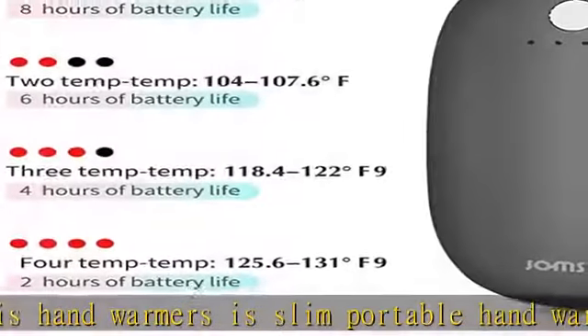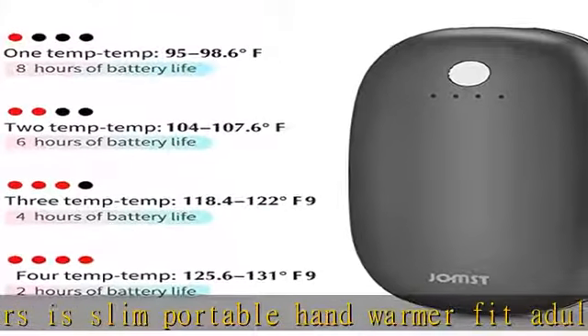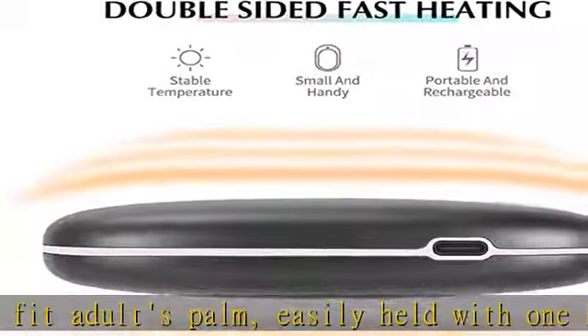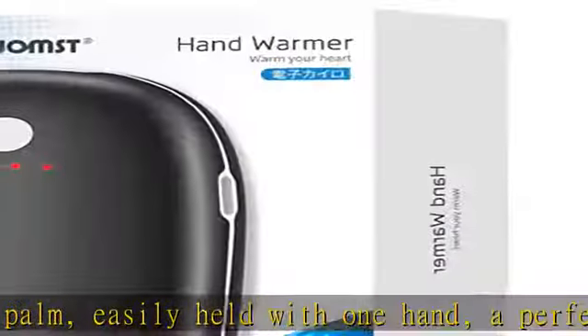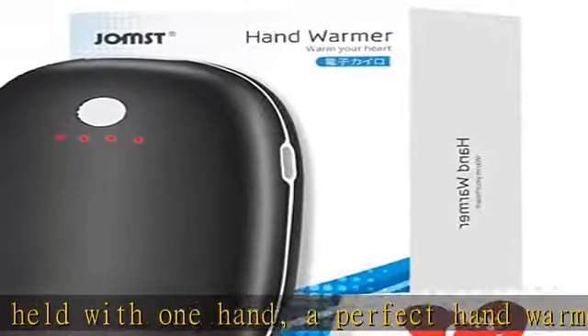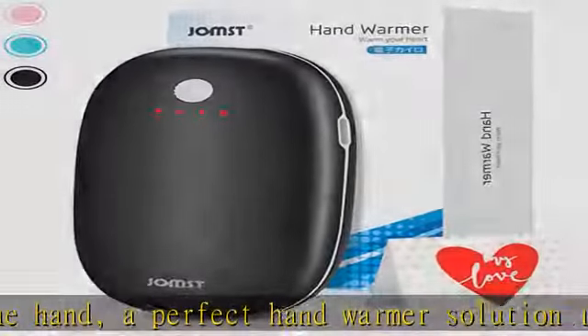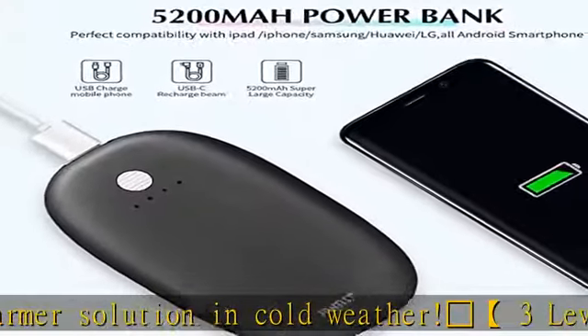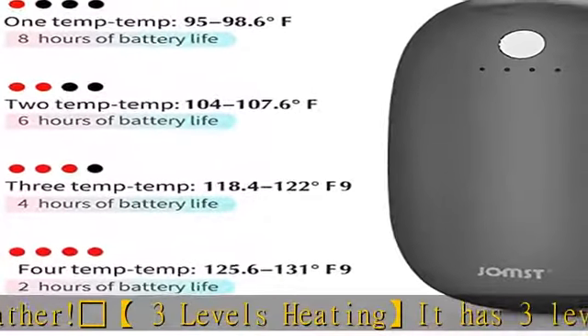3 levels of heating. It has 3 levels of heat settings that can be set to 95–107.6°F, 104–118.4°F, or 118.4–131°F. Fast heating up in 3 seconds. A long press of the power button will turn it on or off.